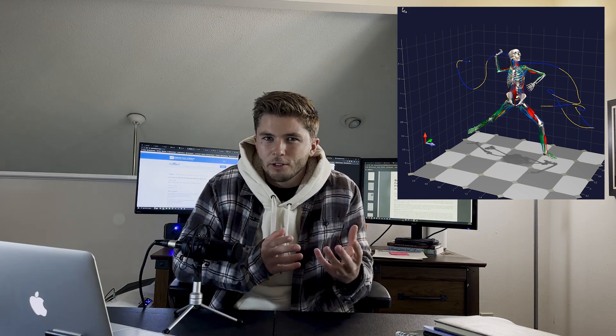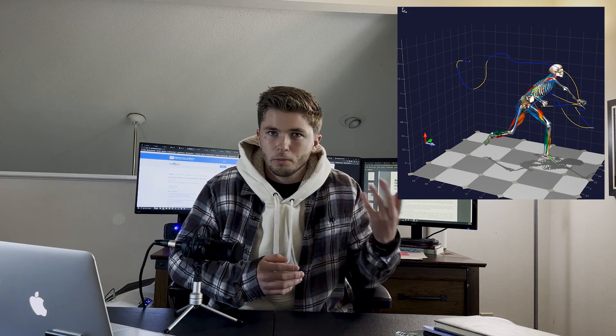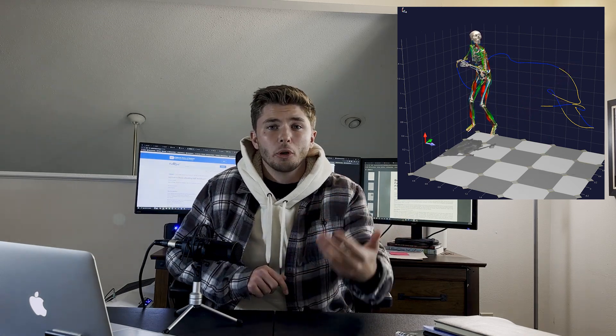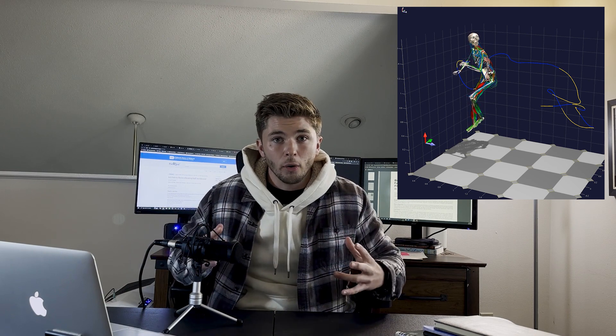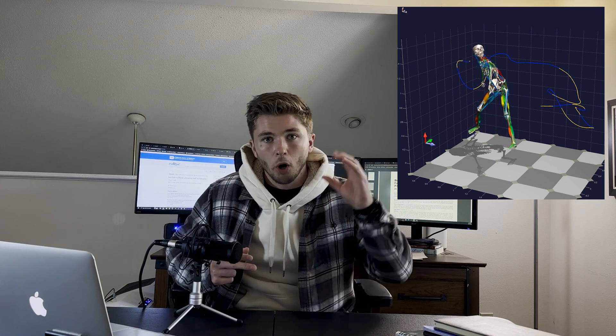Almost simultaneously to the stride phase is the arm cocking phase. In the arm cocking phase, we're generating potential energy still, but now through the actual arm. This seamlessly goes into the arm acceleration phase. Now that the arm is cocked and ready to go, we have to accelerate it. All this potential energy has been building, building, building, and now it's time to put it all through the shoulder and the arm.